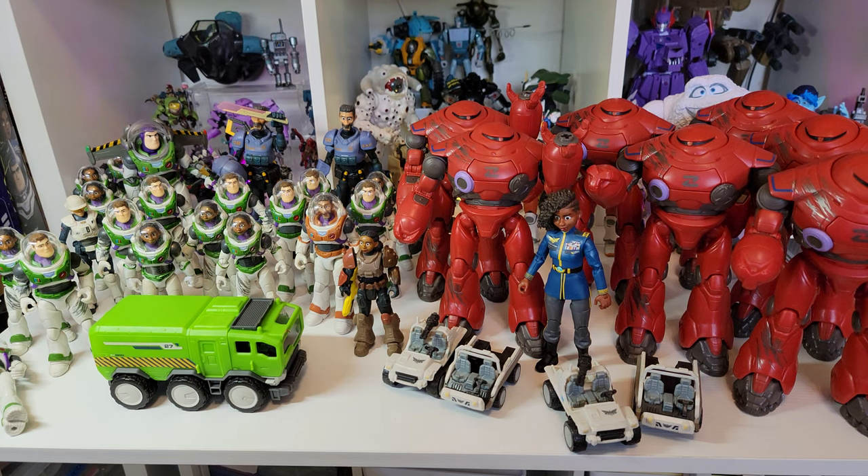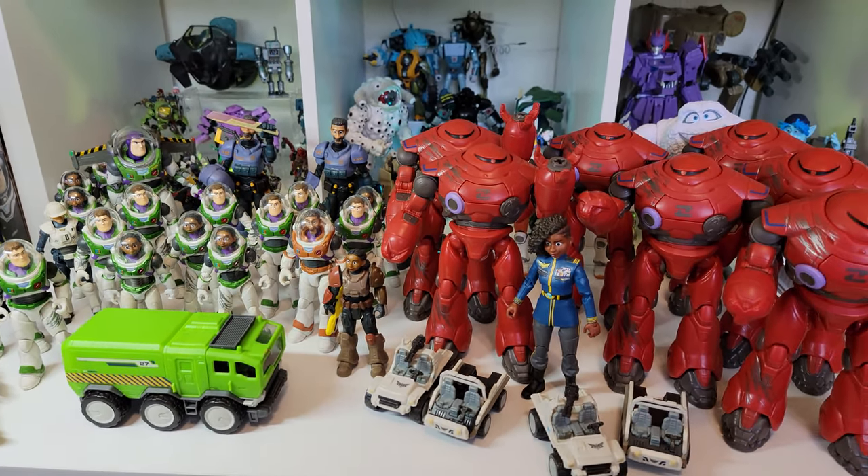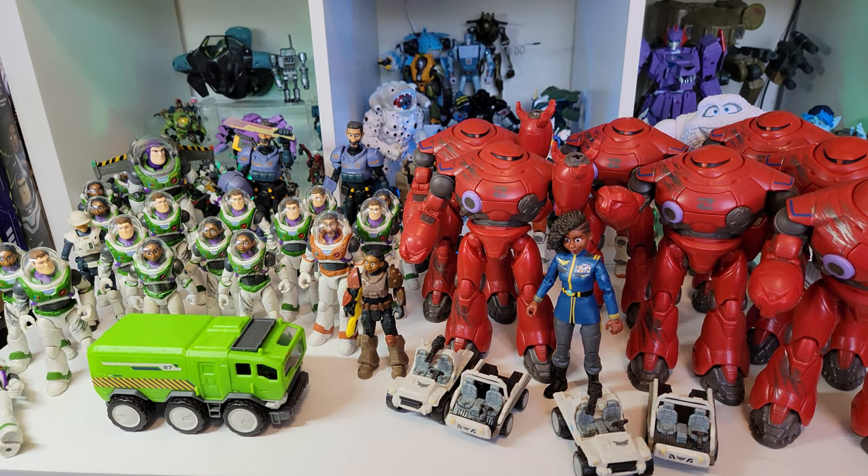What's up, Rube? It's LittleBigRobots here. I'm going to do a fun video I've been wanting to do for a while featuring this cornucopia of cool little toys. I thought it'd be fun to feature some of my favorite army builders.